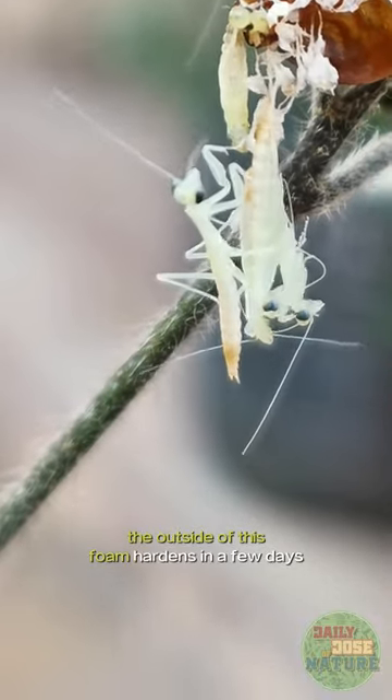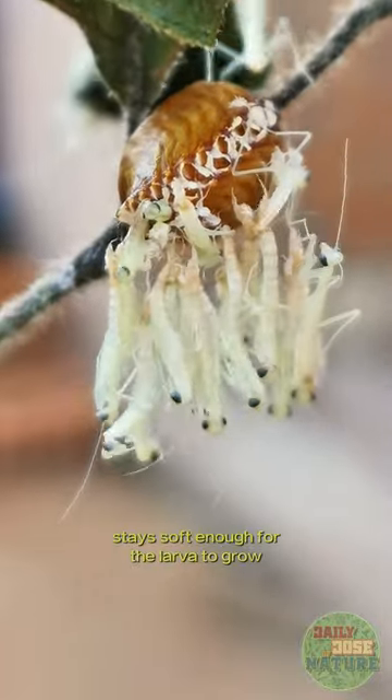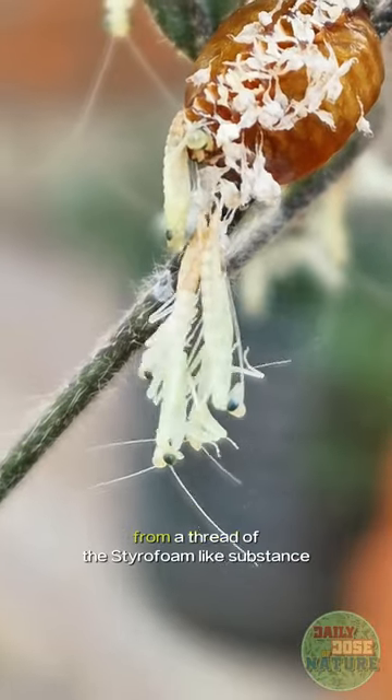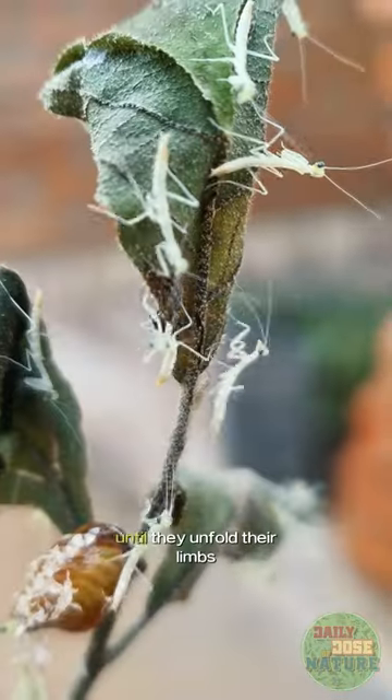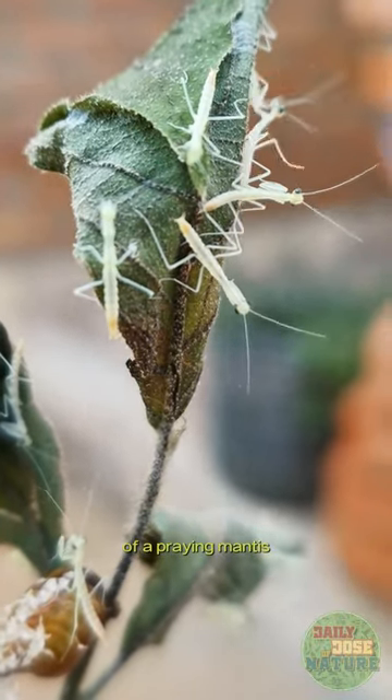The outside of this foam hardens in a few days but the styrofoam-like insides stay soft enough for the larva to grow and wiggle their way out eventually. They first hang upside down from a thread of the styrofoam-like substance until they unfold their limbs and finally take that unmistakable shape of a praying mantis.